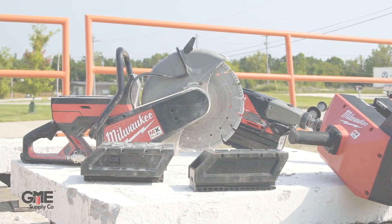Hey, I'm Connor with GME Supply, and in this video we're talking about how Milwaukee has redefined a number of jobsite tool categories. Welcome to MX Fuels.